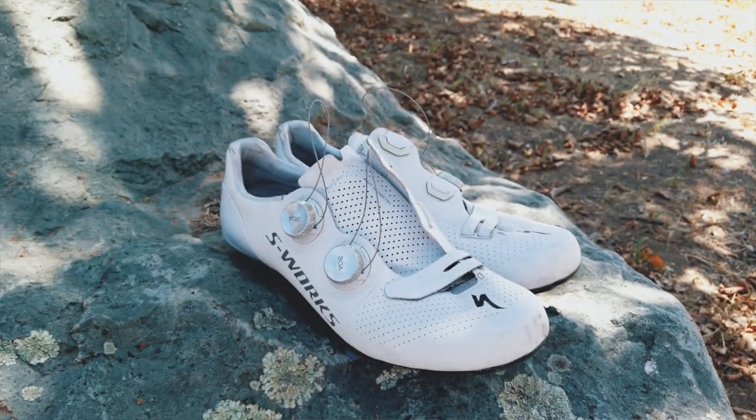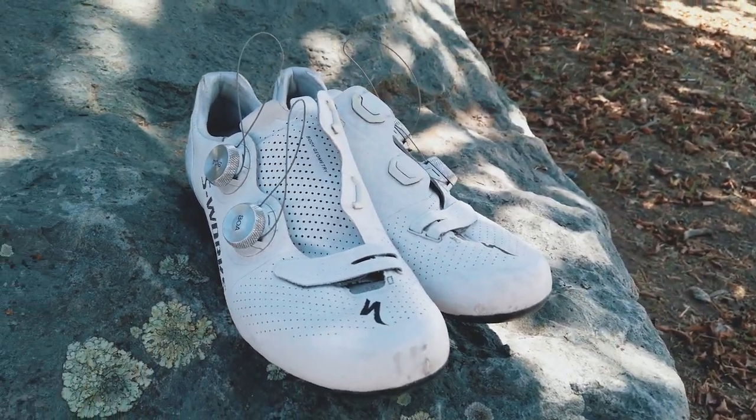One of the other things people often talk about, and was a hindrance for me, was the ability to tighten a BOA dial on the fly. As you ride, your foot expands and contracts — you can't do that with laces. But what I found was that I think the reason we fuss with our shoes is because BOA dials are just wire, so they don't expand and contract with your foot. Laces stretch — they stretch and contract with your foot. I didn't feel the need to tighten them once I found a comfortable position.